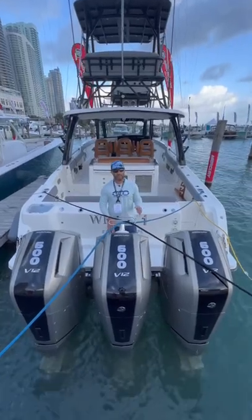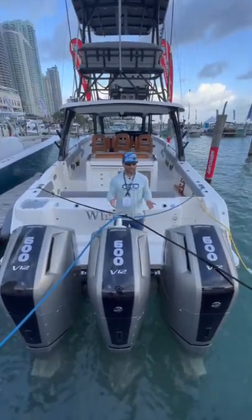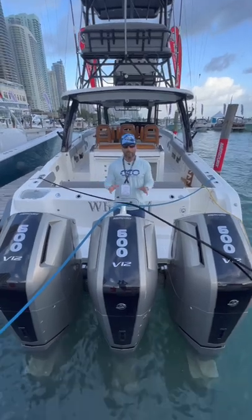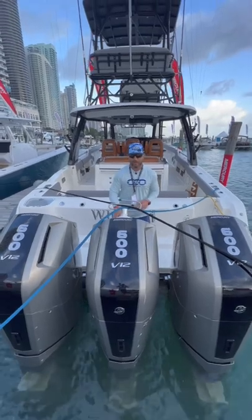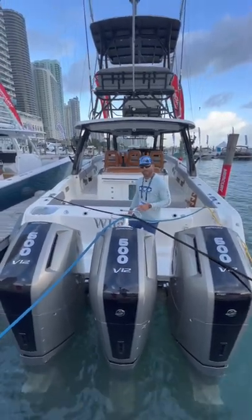Here we are on the Boston Whaler 50th anniversary 420 Outrage paired with triple Mercury Marine V12 600 Verado outboards. Absolutely incredible center console and we want to take a look inside to show you around.